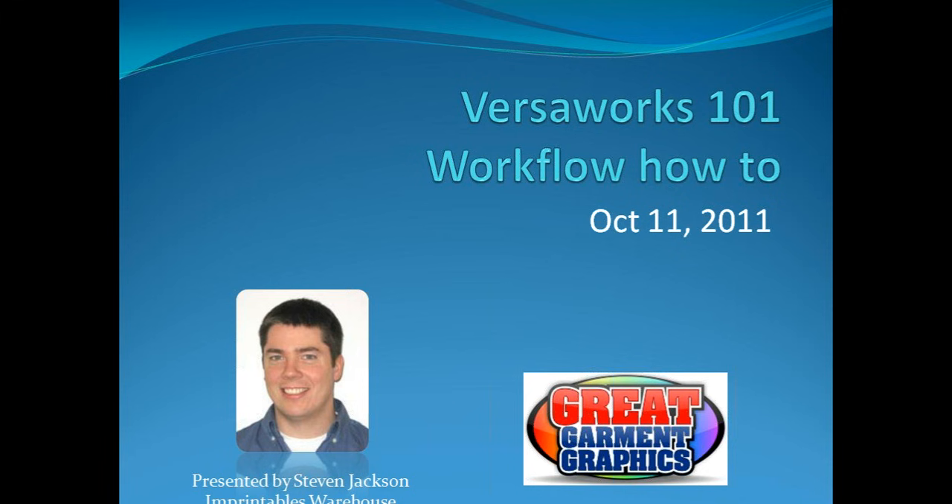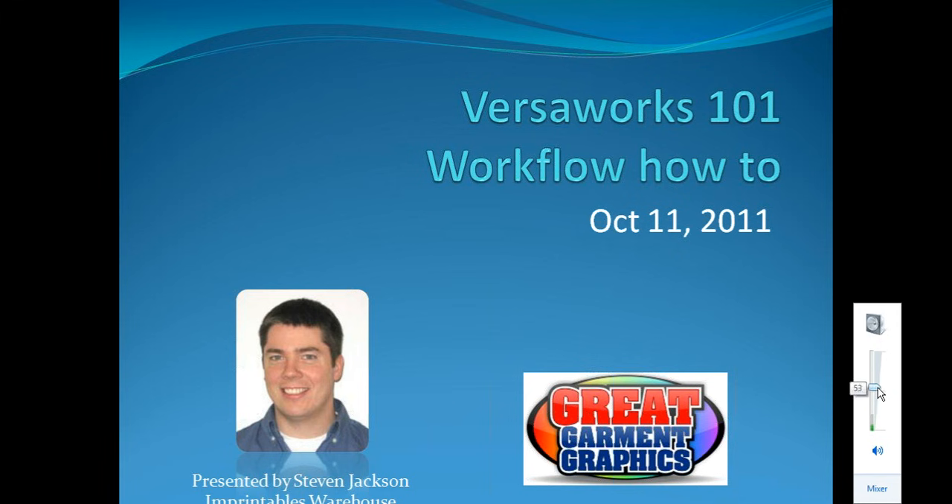The broadcast is now starting. All attendees are in listen-only mode. Good afternoon, thanks for coming on by. I'm Steven Jackson with Imprintables Warehouse, and you're at a Great Garment Graphics webinar. Today we're going to talk about VersaWorks 101 — a little bit of workflow how-to. We're going to take a job from beginning to end and show you a lot of the tabs and buttons and everything that's in VersaWorks.